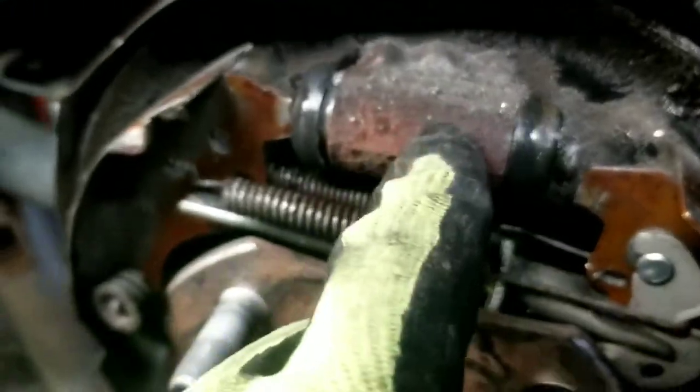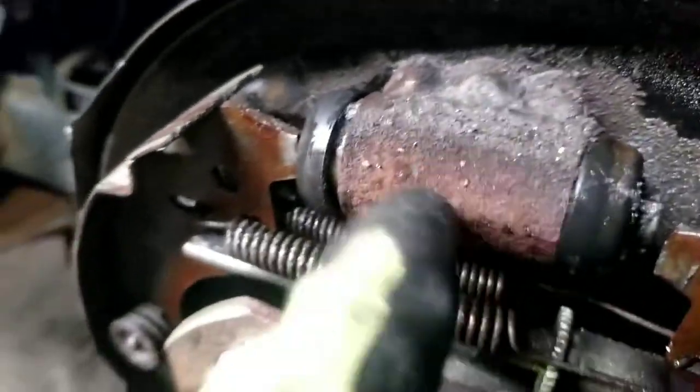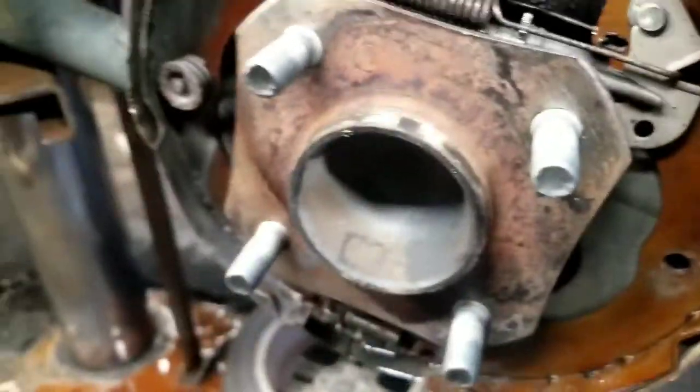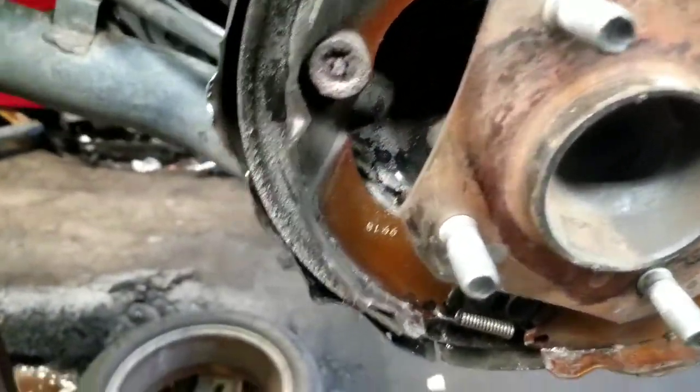We're also going to change the wheel cylinders. These are pretty simple. However, after you change them, you will need to bleed the brake system. There are two bolts on the back and a brake line there. We'll get that off and I'll show you what you're looking at.